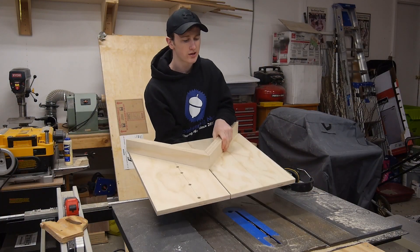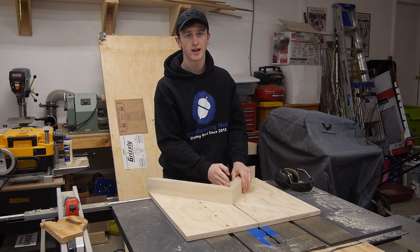Just like I did for the other side, I want to go ahead and take this, set it in place, and trim off the excess.